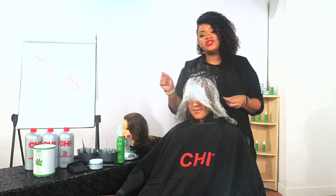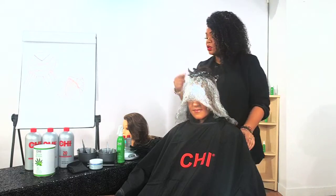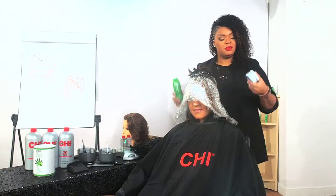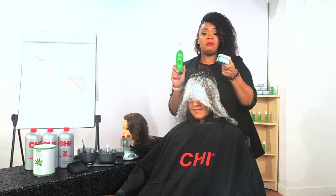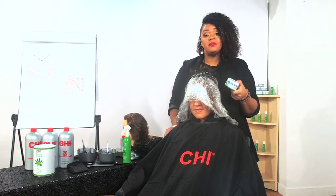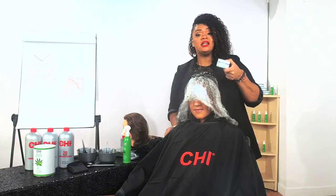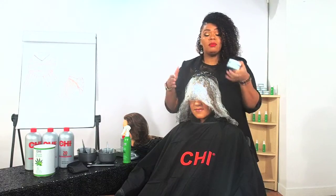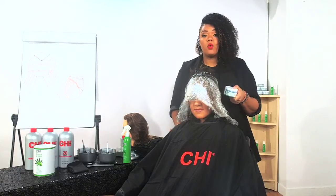Our two featured products in our CHI Bond Plus Lightening System are our CHI Bleach and Shine and our CHI Bond and Seal. Our CHI Bleach and Shine has that Hemp Oil and Aloe Vera. Hemp Oil gives us our fatty acids and proteins — super rich — allowing the hair to build and repair those bonds. Any time you do a chemical service, those disulfide bonds are broken. We want to be able to repair that with our Hemp Oil.